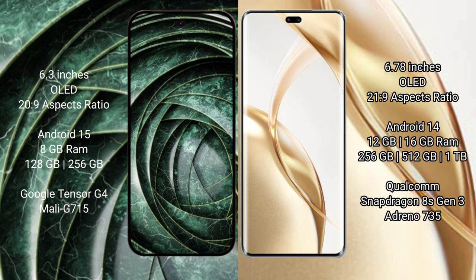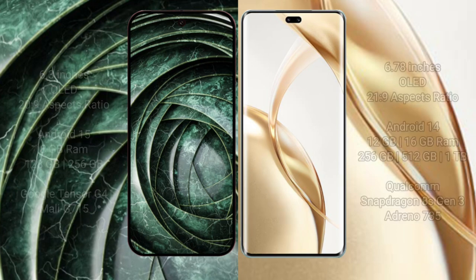Google Pixel 9a comes with 8GB RAM, 128GB or 256GB internal storage, and the Google Tensile G4 processor with Asmall GPU. Honor 200 Pro comes with 12GB or 16GB RAM and 256GB or 512GB internal storage, with a Snapdragon 823 processor and Antino 735 GPU.